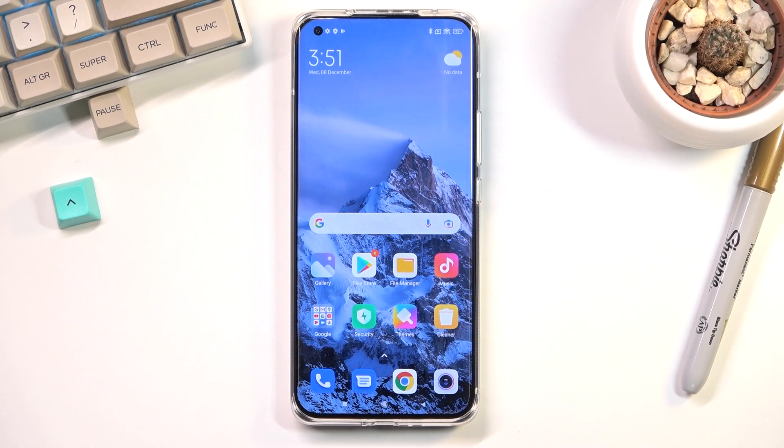Welcome, and for now it's a Xiaomi Mi 11 Ultra. Today I will show you how to put the device into safe mode.